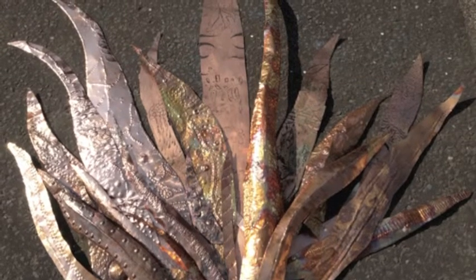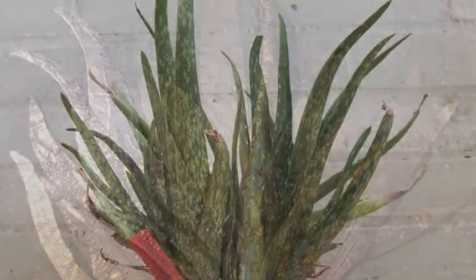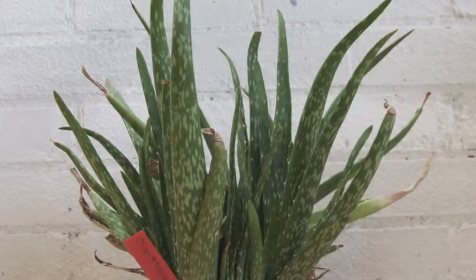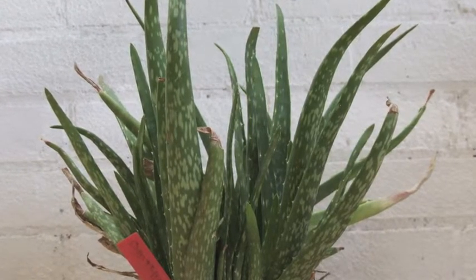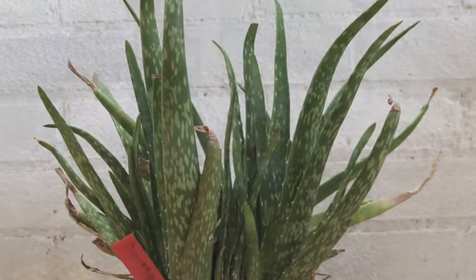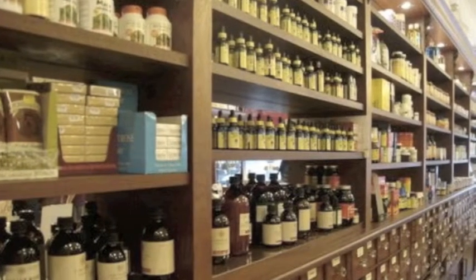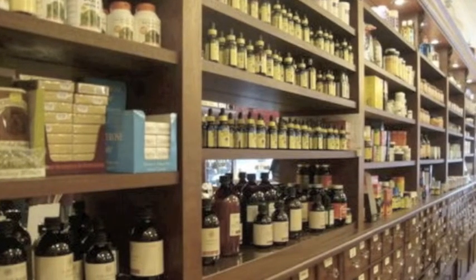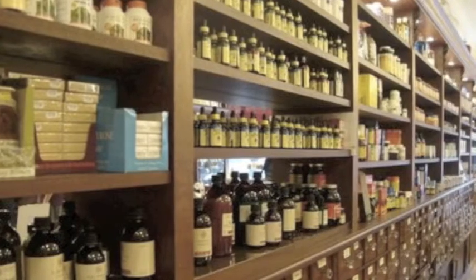My mum mixes aloe vera with some stuff for my hair. Sometimes people drink it and sometimes people can mix it with other stuff and use it as hair treatment. We went to Baldwin's to get rose water for our hair. The shop had plants growing in it and there were lots of jars of liquid. It was quite big and there was a long queue. It smelt nice and the atmosphere was different — it was really quiet in there.